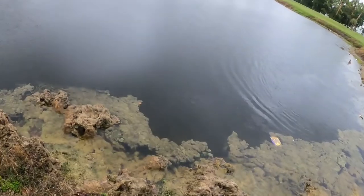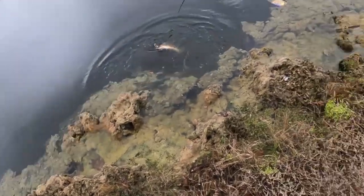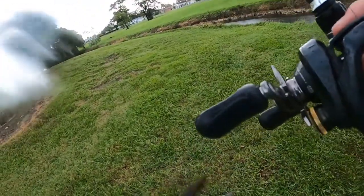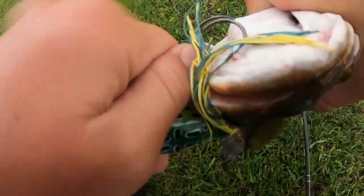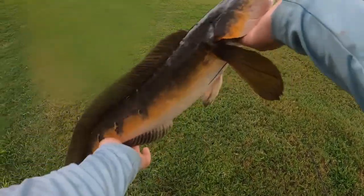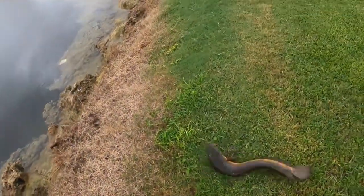I didn't get the hook set on camera, but as soon as I turned my GoPro off — oh, that's a good one! Okay, yeah, that's probably three, four pounds. He's hooked underneath, not even in the mouth. Probably a three and a half pounder. He's not like my PB or anything, so I'm just gonna let him go.